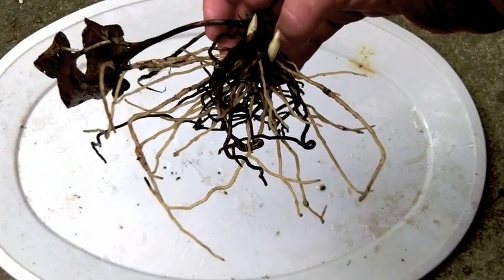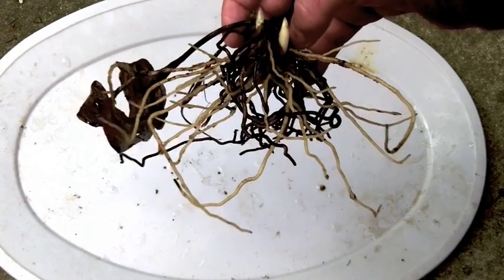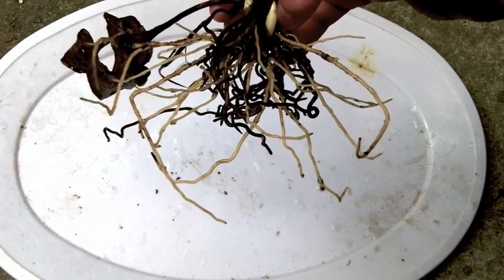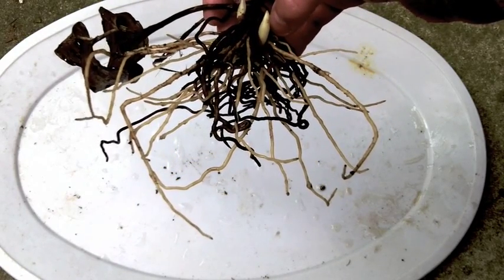It's kind of hard to show you the root tips right now but I'll show you the root tips in a second. So let's go ahead and I'll turn off the video and show you a closer macro shot.